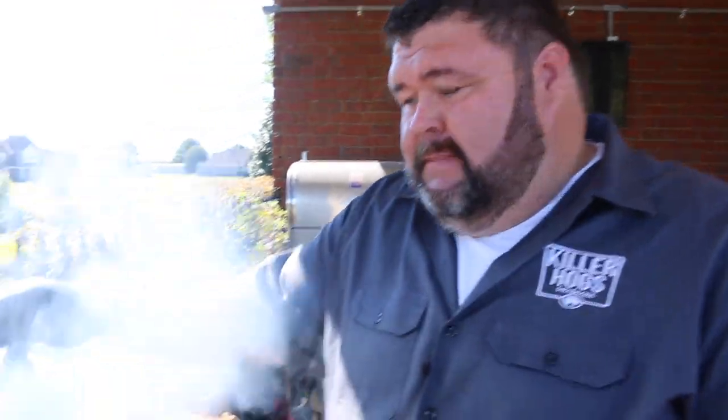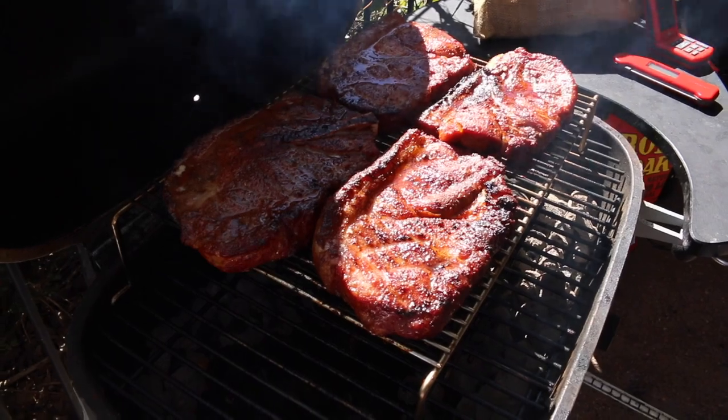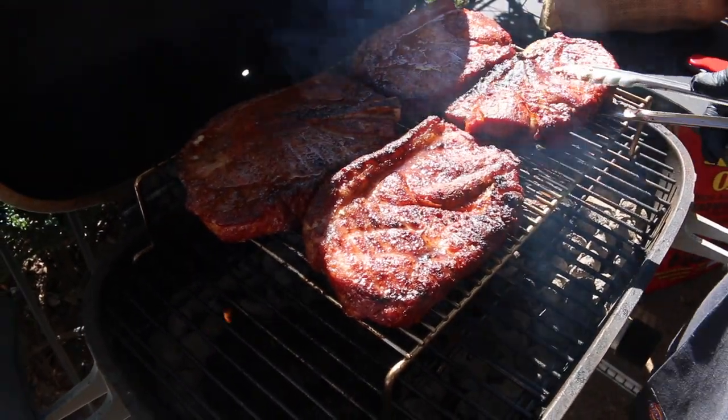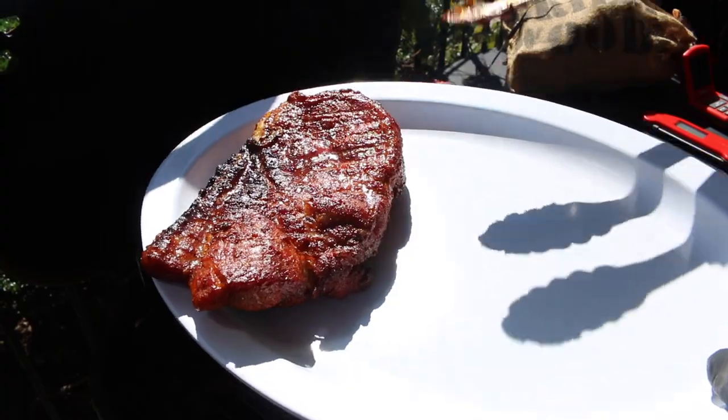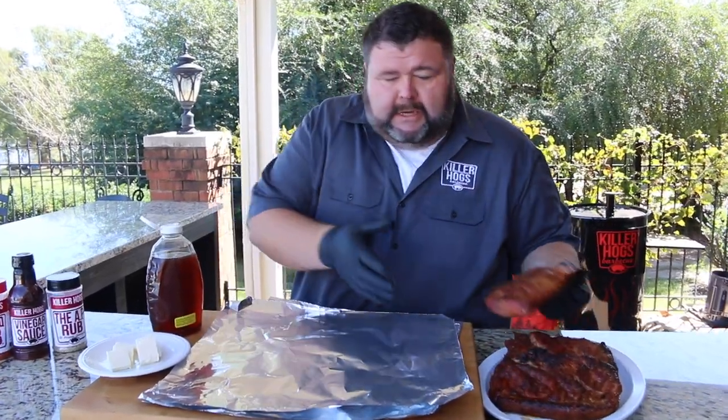The second side's been down for about 15 minutes, but I'm liking the color that we have on these pork steaks. This is where we're going to get them tender. I'm just going to take them up, go over to the cutting board, get them wrapped up individually, and then I'll show you how we're going to get them tender.